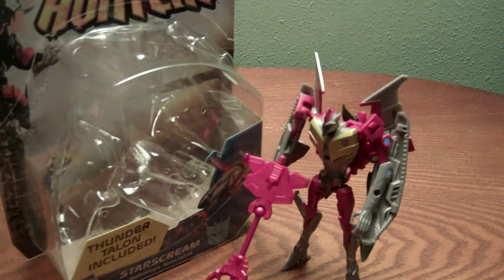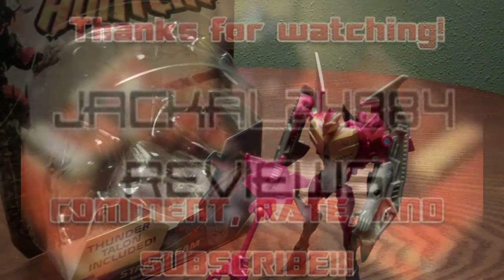You can get this guy on BigBadToyStore.com. Go follow me on Facebook and Twitter — I'll leave all the links down below. Please comment and subscribe for more reviews, hauls, vlogs, unboxings, and all that good stuff. So that just about does it for me — the Jackal — so I will see you guys later.